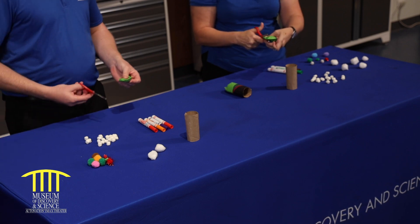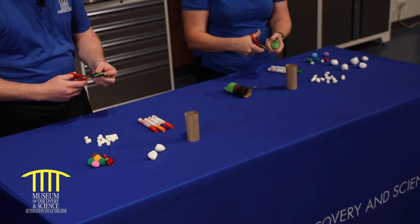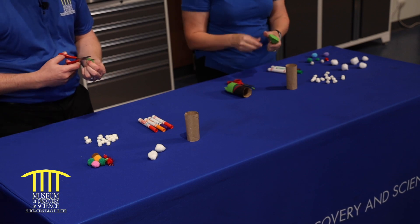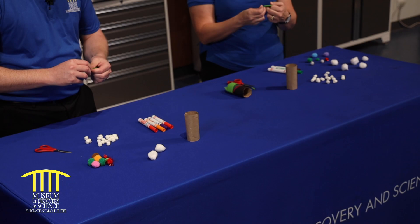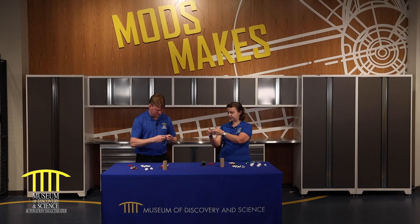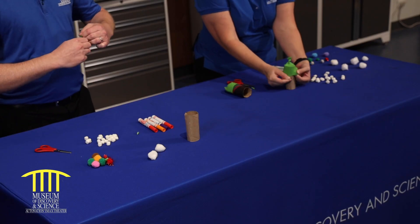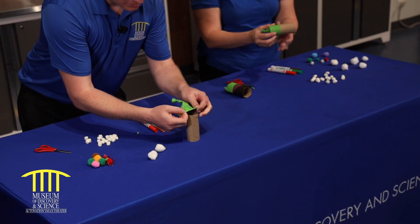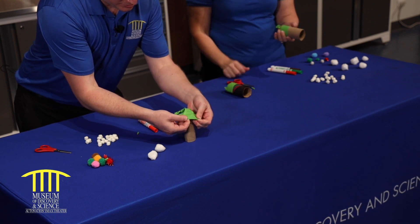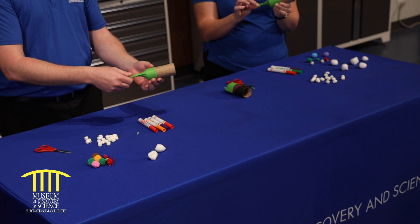I did that to my hair once — it didn't look very good. Oh no, don't do that! So you got it? I think so. The next thing we're going to do is take this and put it over the end of our toilet paper roll. And the knot provides a nice handle. Am I good? Yep.